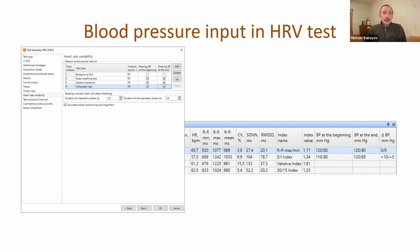Now it's possible to input blood pressure in the heart rate variability test. We have a few checkboxes that can be set individually for each test type - at the start of the test and at the end of the test. If this checkbox is checked, you will see a request for blood pressure, you measure and input these values, and after that you will see them in the analysis window.